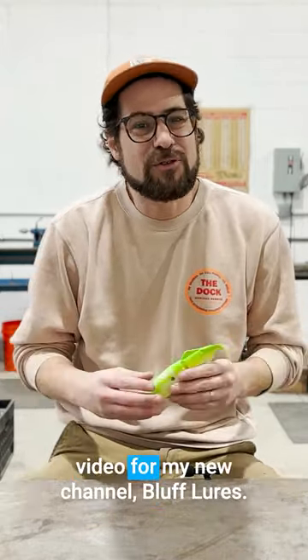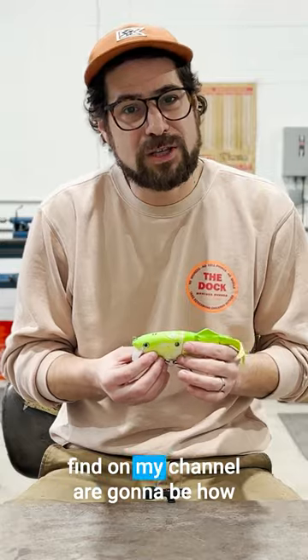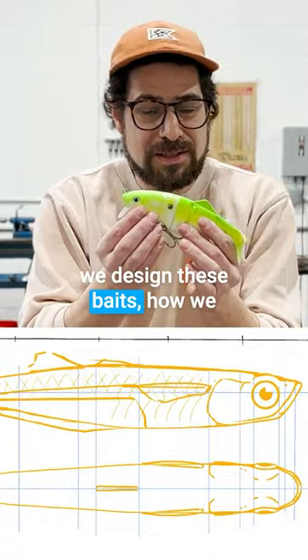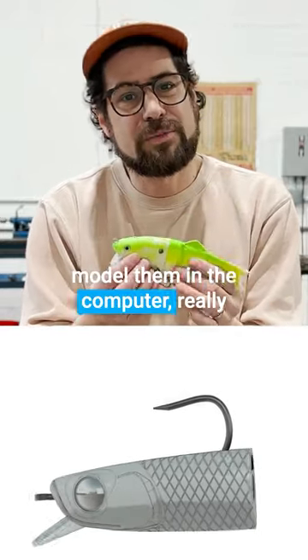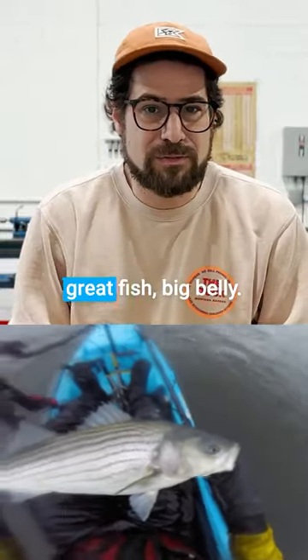Welcome to my very first YouTube video for my new channel, Bluff Lures. Some of the things you're going to find on my channel are how we design these baits, how we model them in the computer, how we print them, how we make all the molds, and ultimately, catching some great fish.